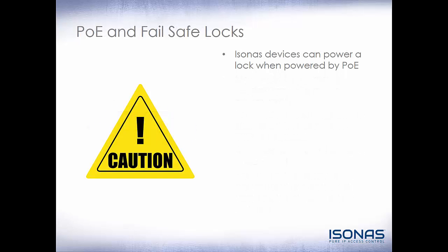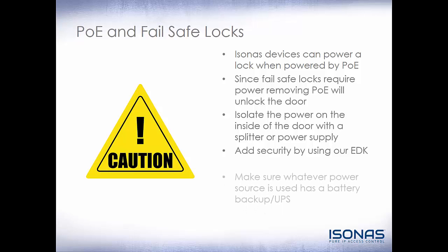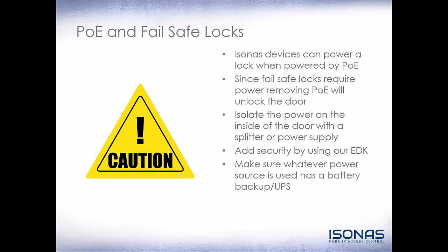Let's take a minute to talk about PoE and failsafe locks. Isonus devices can power a lock when powered by PoE. Since failsafe locks require power, removing PoE will unlock the door. The best way to resolve this is to isolate the power on the inside of the door with a PoE or PoE Plus splitter or a power supply, then add the additional security by using the Isonus Exterior Door Kit or EDK. Make sure whatever power source you're using has a battery backup or UPS.